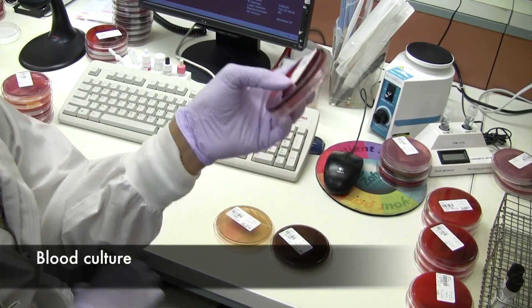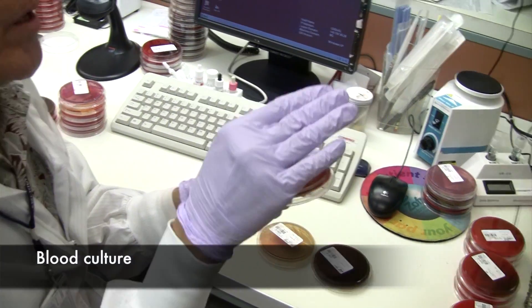When you draw the blood, you put it in a bottle and incubate it in the machine, and if it turns positive, what happens is it's going to trigger an alarm because the nutrient in the blood culture bottle is used up by the organism producing CO2. And the CO2 is going to combine with the chemical at the bottom of the bottle.